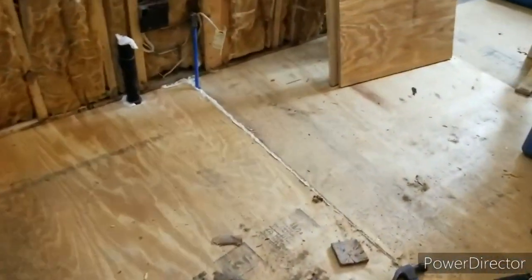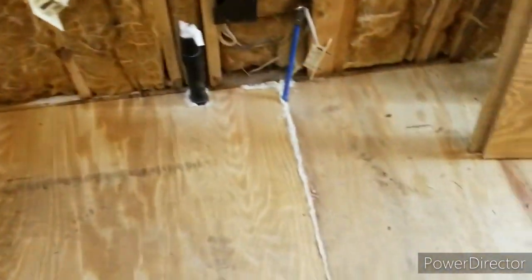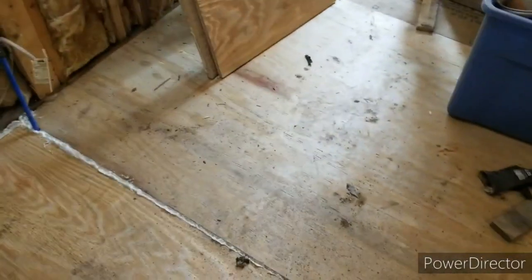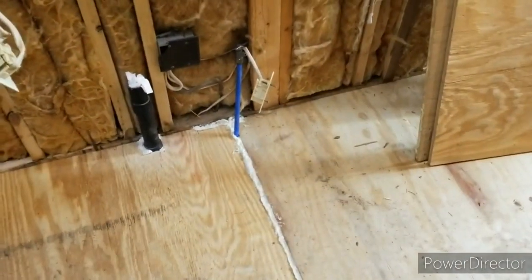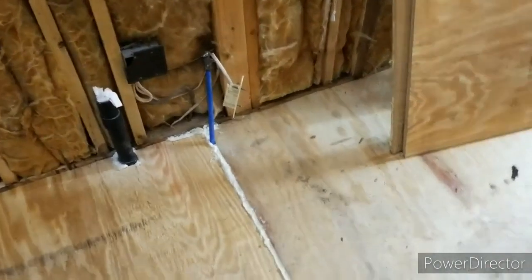I messed up. If you look right here, somehow when laying the floor panels down, I got them crooked. I got it square with the original piece of floor and then I had a gap here. I just had to suck it up and I filled it up with some high-expanding foam. It is what it is.